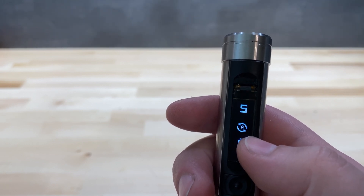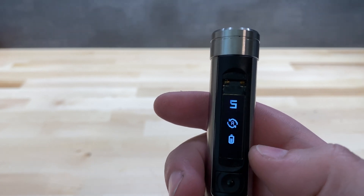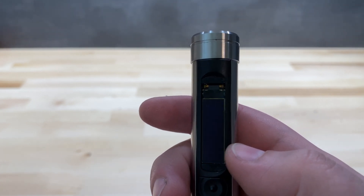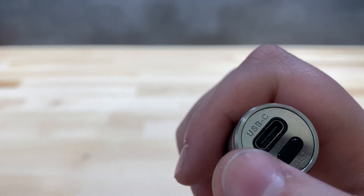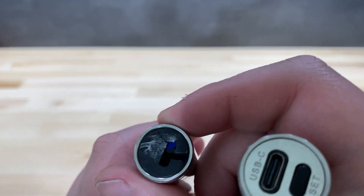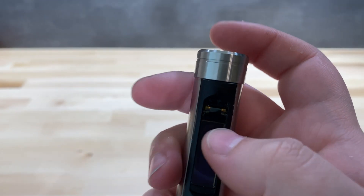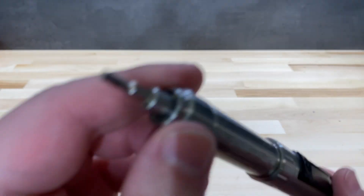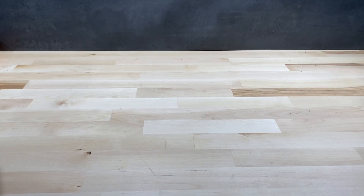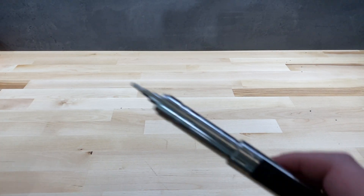On the screen we can see the torque setting, below that the rotation mode, and then the battery charge level. On the top we find a USB-C connector instead of the old USB Micro-B, and the set button for selecting the torque setting or accessing the menu.